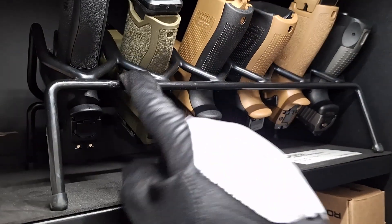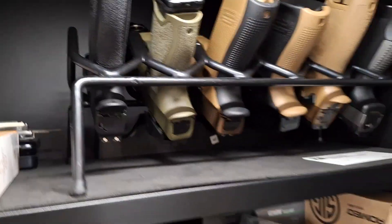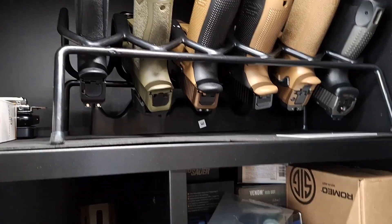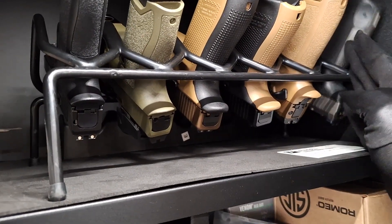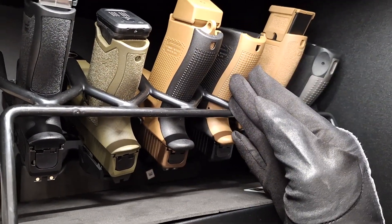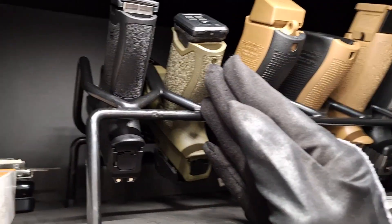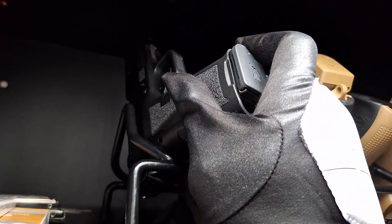This little rack did not come with the wall locker. I bought it separately off Amazon because it was cheap. As you can see, it holds six pistols. From right to left: Canik TP9 SFX, SIG P320, Glock 17, Glock 19X, Dagger Compact, Dagger Micro, and the X1.